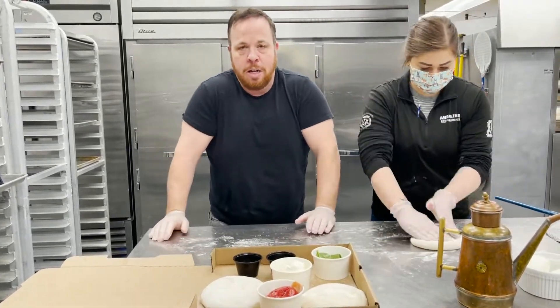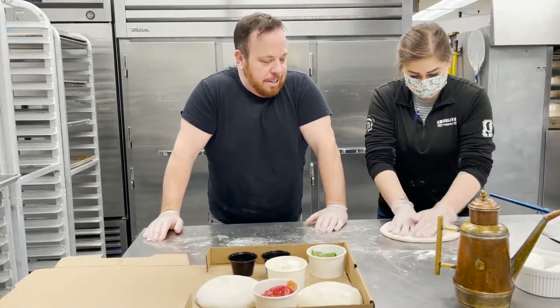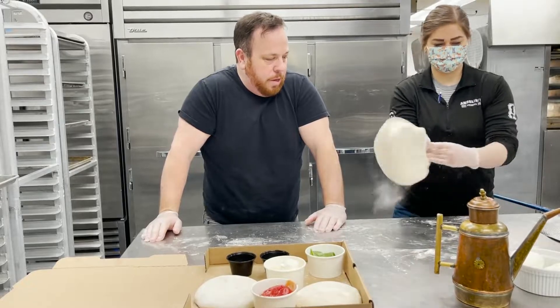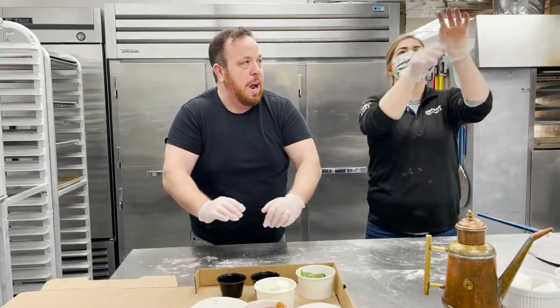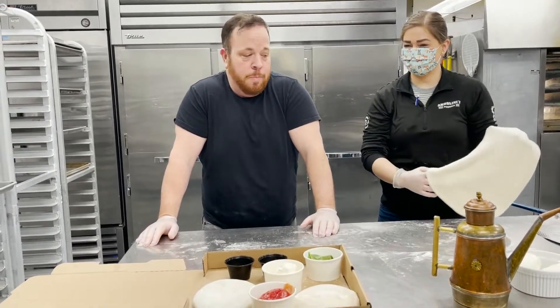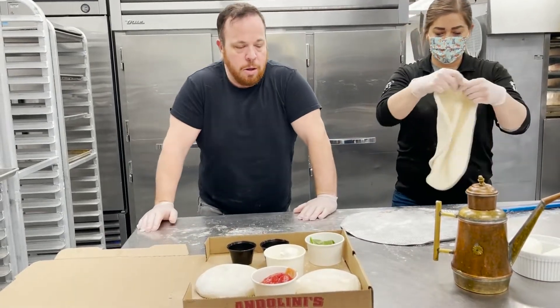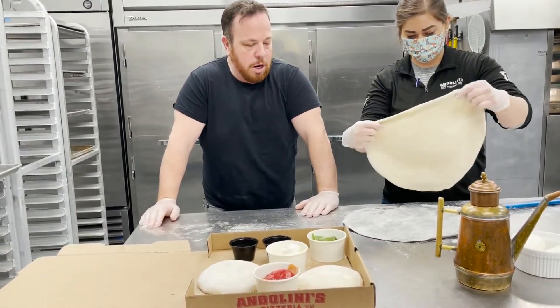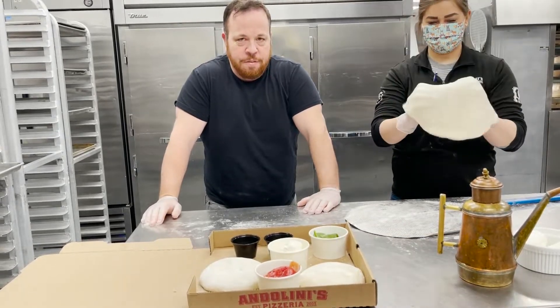Tara is going to push out the dough for us right now — all that style and skill at the same time. You can slap it or you can just do the driving wheel; you can do that at home. We have a pizza peel we're going to put it on first. You want to get it to around 14 to 15 inches.